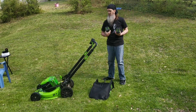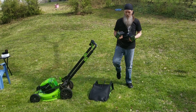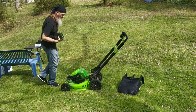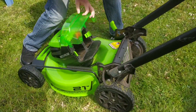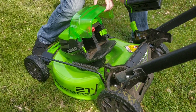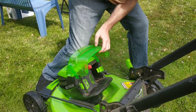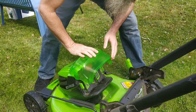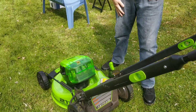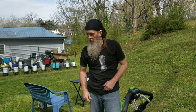Here's everything that comes with the Greenworks mower — it runs on two four-amp batteries. This is how you install them: make sure the holes match up on the inside and you just push them in. What's great about this is that as one battery dies, the other battery will automatically take over, and this gives you about an hour and a half of mowing time. Pretty cool.